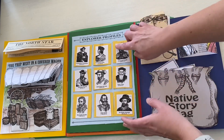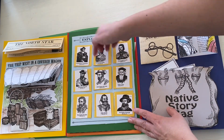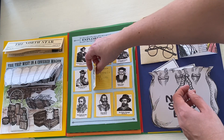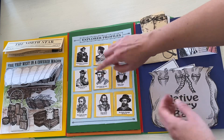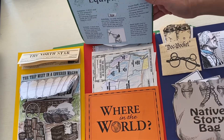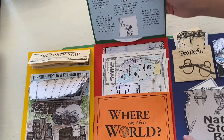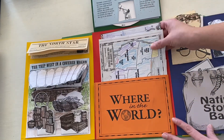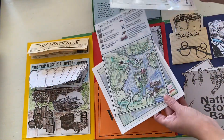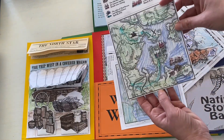The explorers section shows a bunch of the main explorers that came to the area, and students can write in details like place of birth, why they explored, where they came from, who they explored for, and what they were looking for. Let me show you the map section — 'Where in the World' is the map section on all of these. It includes a number of different maps students make over time, such as Bad News in Boston showing where different things were happening.